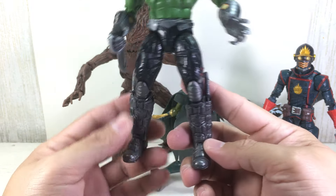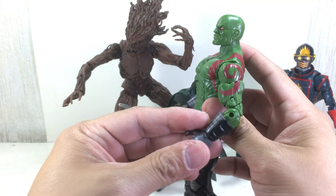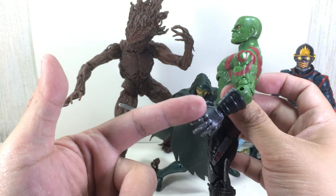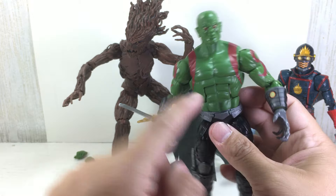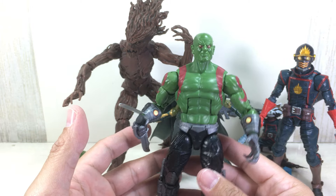The paint apps on this one are just phenomenal. You get to see the silver, the greys on him — very much like the comic book. I'm so liking this guy. Even the details on the forearms and the hands — look at that. The tattoos on him, just great overall. I just love the way the paint apps came out.